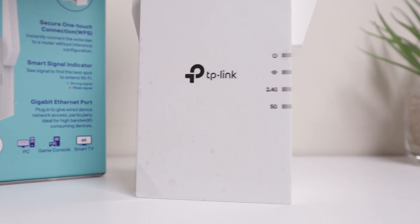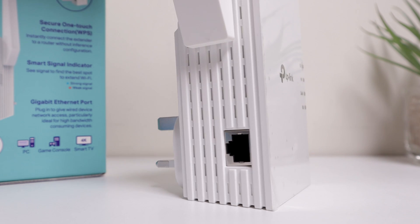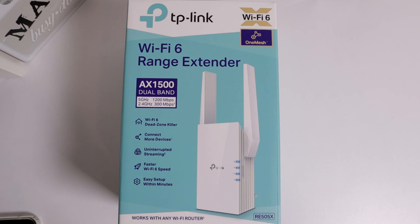I was looking at Wi-Fi range extenders. Prime Day sales were on in October 2020, and this normally retails for £60 — they had it on for £44, so I thought I'd give it a go. If it works, I'm future-proofing my network. This does have Wi-Fi 6, which is the new Wi-Fi standard, but at the moment my devices are not fully compatible with Wi-Fi 6.